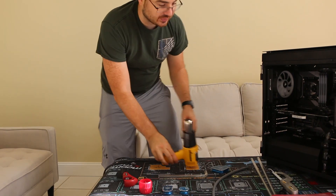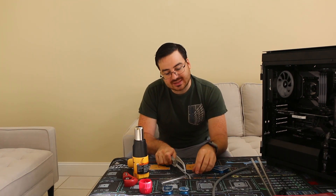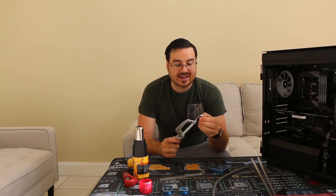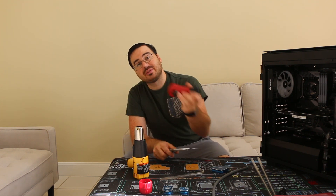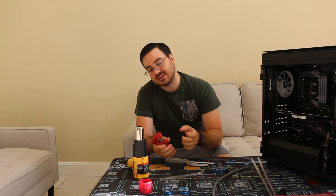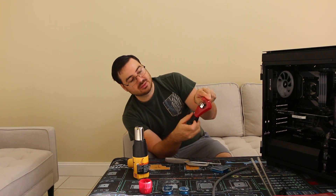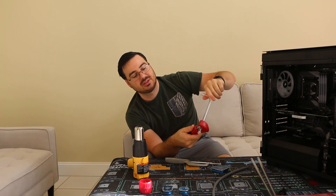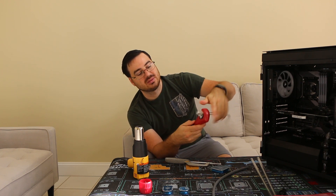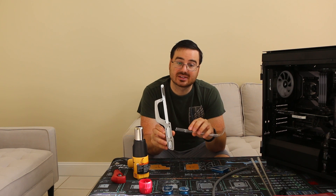Now if you want to cut it, like I showed you in the last video, you do have to use a hacksaw to cut it down to size. It's not as easy and precise as using the pipe cutter. But if you try using the pipe cutter on acrylic, like I showed you in the last video, it just cracks — see that? So you cannot use the pipe cutter. You have to use the hacksaw.